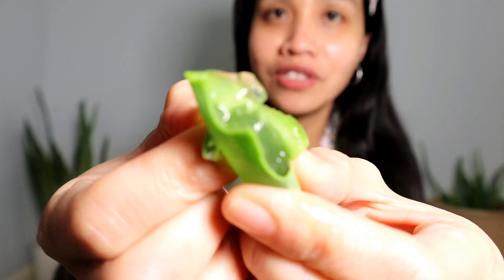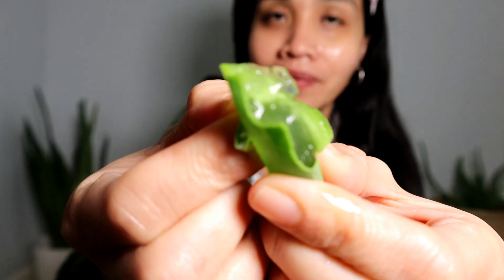Time is up after 10 minutes. I don't see any changes at all. Look at that consistency. We're going to see if there are any whiteheads or blackheads that will pop out — but nothing. Nothing at all.